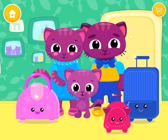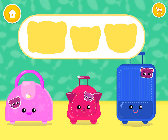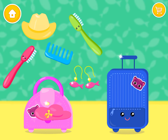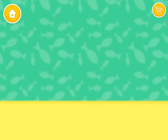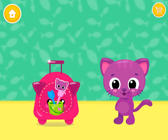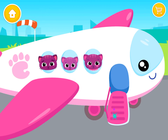Let's have some fun, add the missing piece, help mommy and daddy pack. Click on the toys, you are awesome, thank you, you know what to do, good bye, close it.